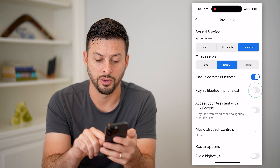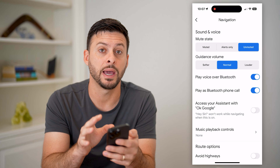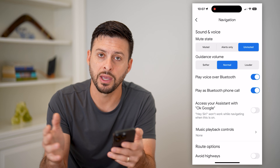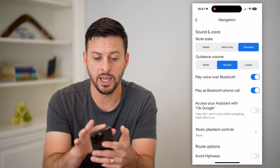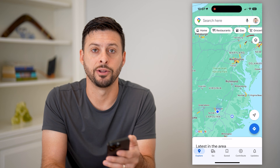You can also see 'Play Bluetooth phone call' underneath — I'm going to turn that on as well. Essentially what this does is it forces Google Maps to play over Bluetooth to your car, so your car speakers will navigate you, telling you when to turn right or left and all of that. Then you can just exit out of here and start navigating somewhere, and it should play through the speakers in your car.